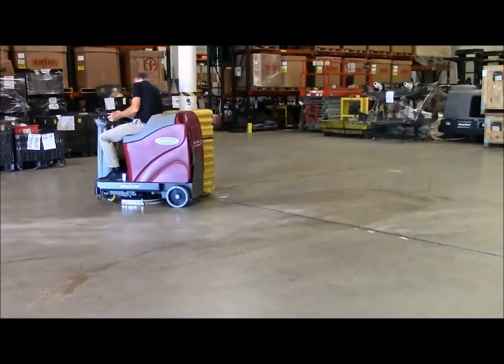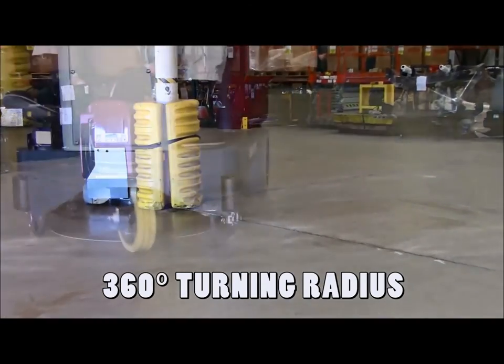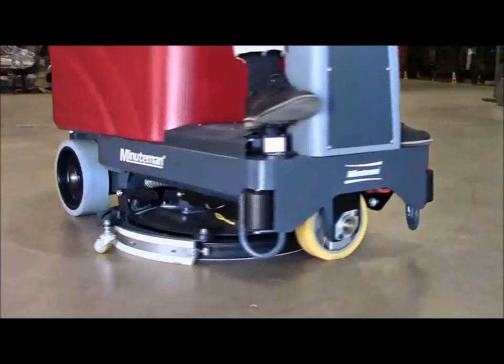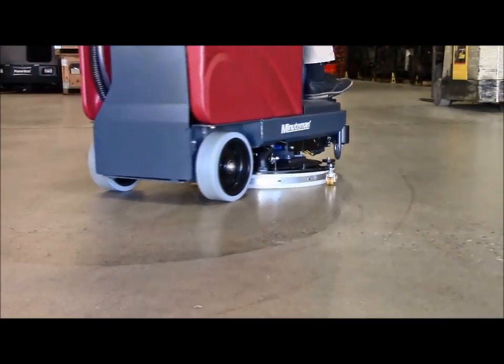The MaxRide 20 is capable of turning 360 degrees on its own axis, providing exceptional maneuverability, while the two caster wheels on the squeegee ensure proper squeegee alignment for optimum water recovery.